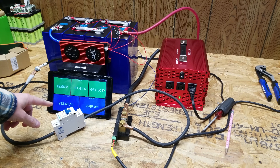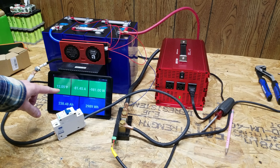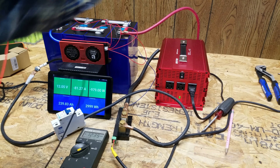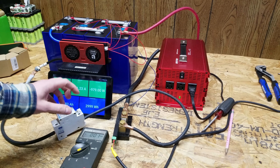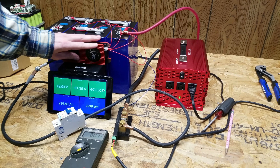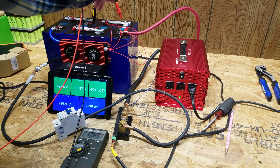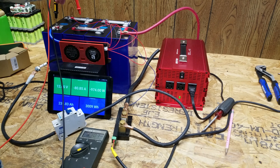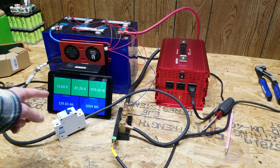We're at 238 amp hours so far and the voltage is just barely above 12 volts, starting to drop a bit quicker now. As a whole the pack is at 12.35 volts, so we're seeing about a 300 millivolt loss across the wiring and the breaker. The breaker feels quite warm and the BMS is also quite warm. Individual cell voltages are reading 3.11, 3.08, 3.08, and 3.10. I'm not sure we'll get another 40 amp hours out of it.